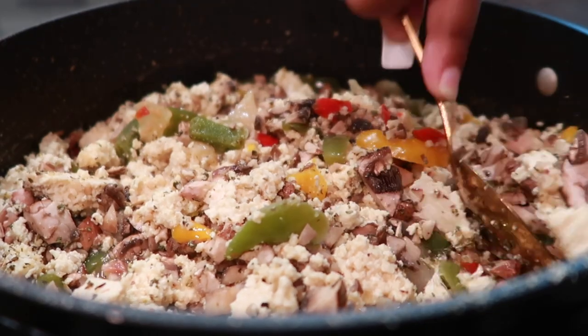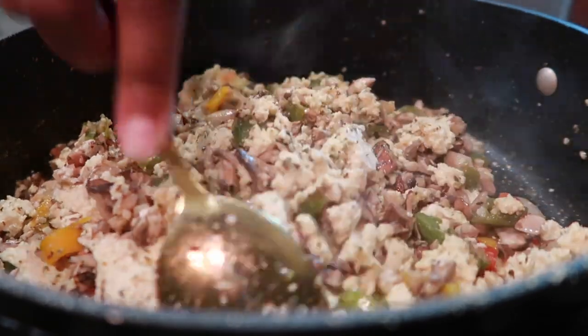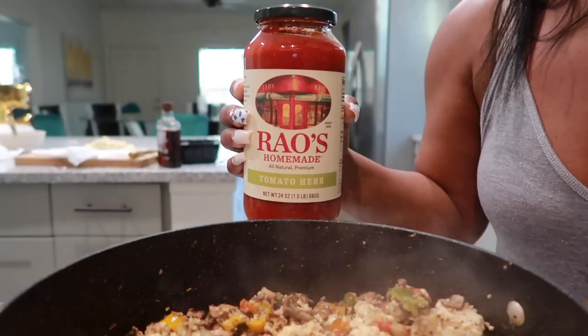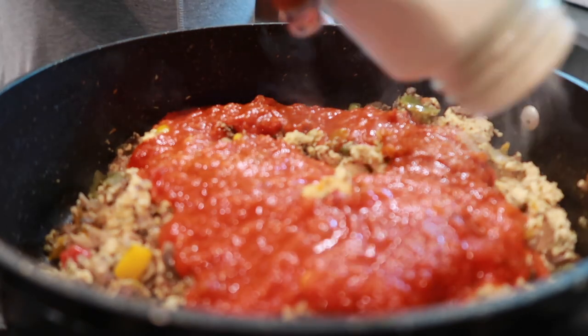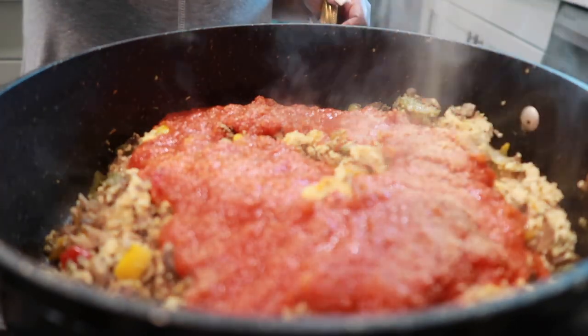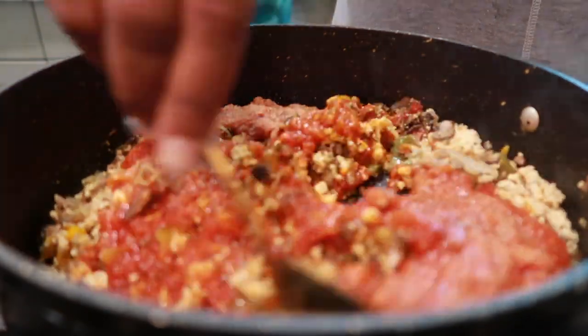While that mixture is cooking, you want to continue to stir it up and chop those tofu pieces up. Once the water has cooked all out, go ahead and add your tomato sauce or spaghetti sauce. I am using Rao's homemade tomato and basil sauce because it is vegan. Then I'm going in with some onion powder, garlic powder, and a little bit of salt.